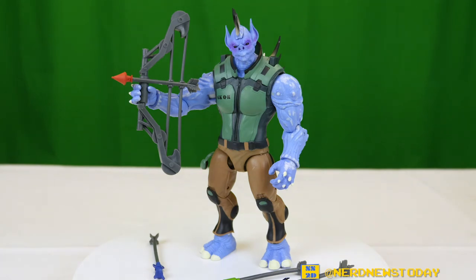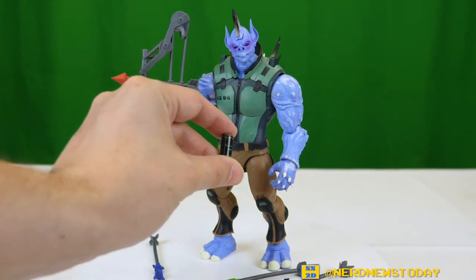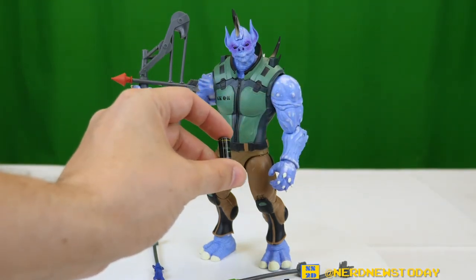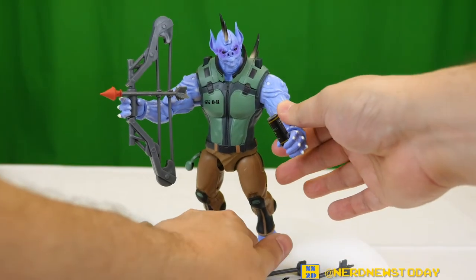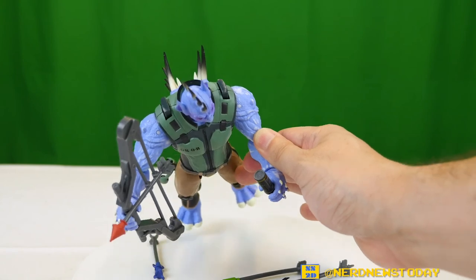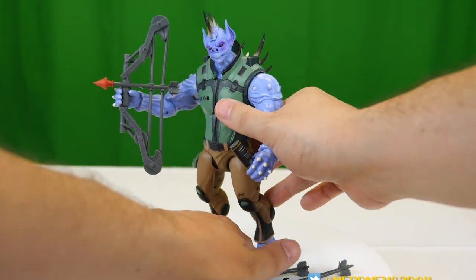He also has an energy drink, because if you're going to hit the gym you've got to have one. This is Horse Bull energy drink — good detail on it, and it's even got a little lid on it. That's a nice accessory.